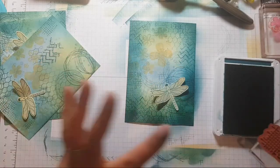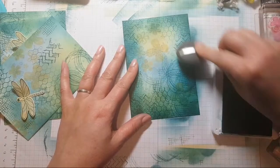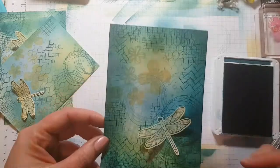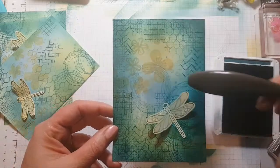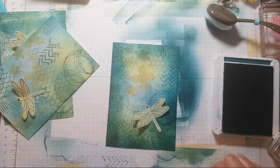It kind of loses the dragonfly a bit, so I'm just going to make this area a bit darker here — there we go — so the dragonfly shows up a bit more. It's really nice having this lighter yellow bit. It almost looks like sunshine peeking through, but it's flowers. So it's really pretty. Where is my Wink of Stella? I had her out earlier.